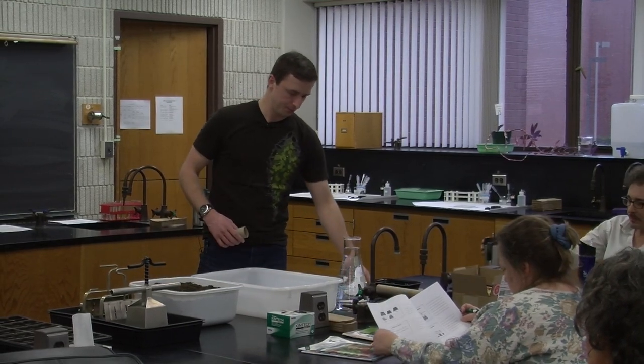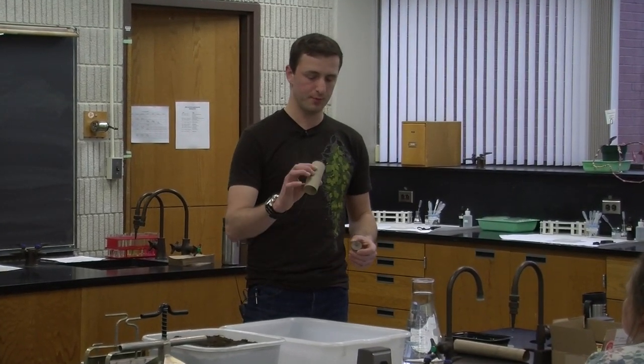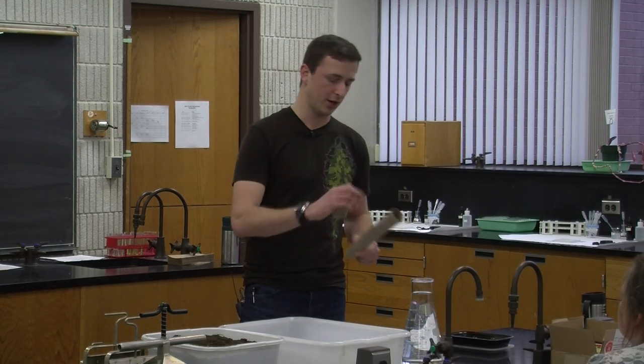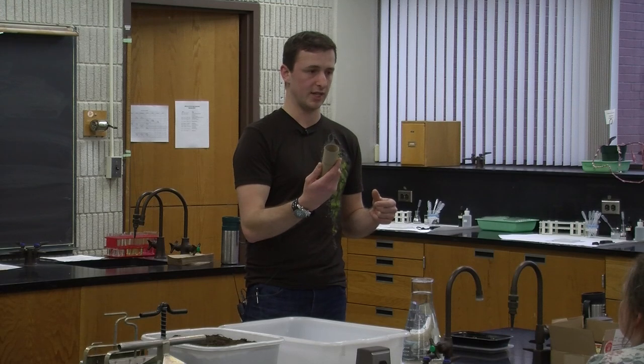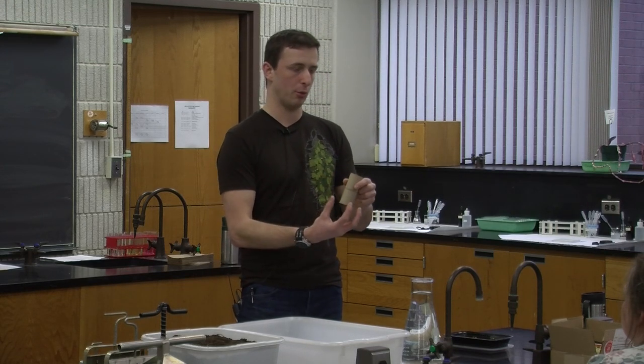There are a couple of different methods for holding the seed starting medium. One of them is using old paper towel tubes and toilet paper tubes. You can cut them down if you don't need them that long. If you have something that grows really deep roots, these are good — just leave them full size. When you plant them, the roots grow straight down and the tubes will break down in the soil, so you can just plant them as-is with roots coming out the bottom. Since there's no bottom, you can't really move them except within a container or until the roots grab hold of the soil.